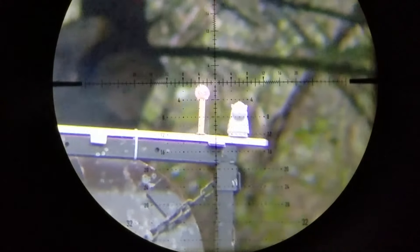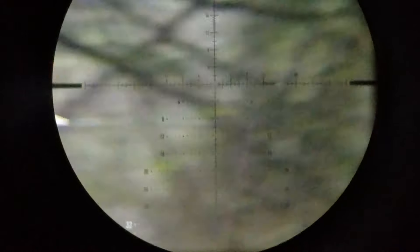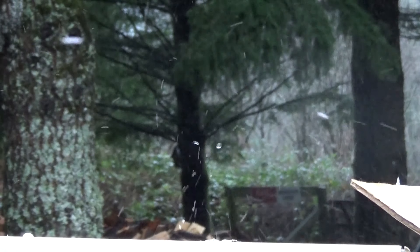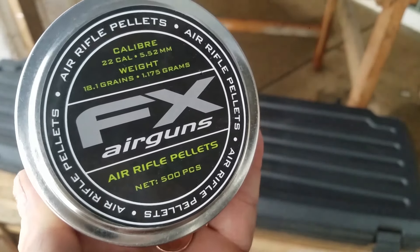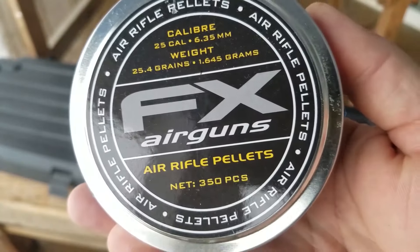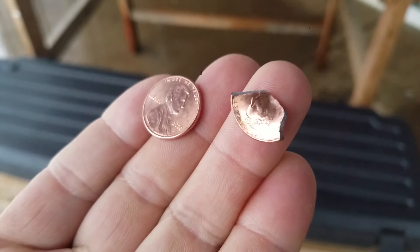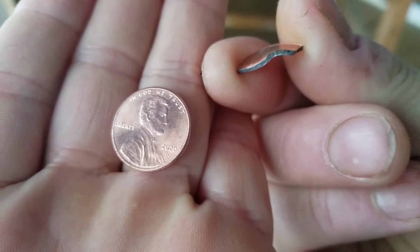I'm going to shoot this guy in the ear — his ear is like the size of a 22 caliber pellet. In most of my videos I've been using the new 18 grain FX pellets and they've been pretty much beating out the JSBs. In this video I've got 25 caliber FX pellets and those are shooting excellent. I actually shot a penny into four pieces with a 25 caliber FX pellet at 35 yards — pretty crazy.